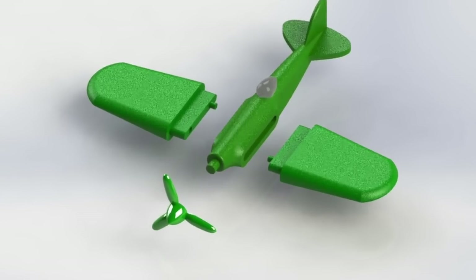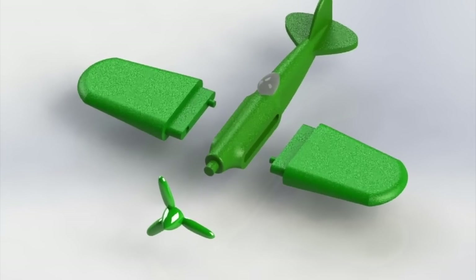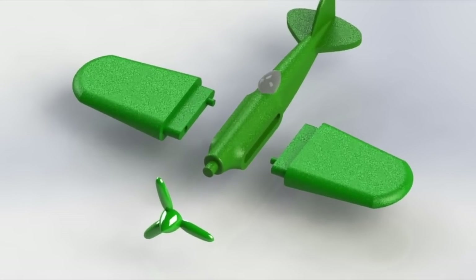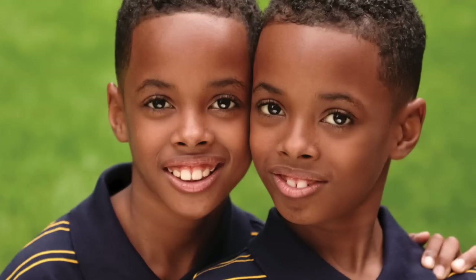Ideally, all of the parts come out of the same tool, and you can assemble the item all at once. Sometimes it takes multiple tools, depending on how big the item is. Playsets may take multiple tools, which is why they're so expensive.